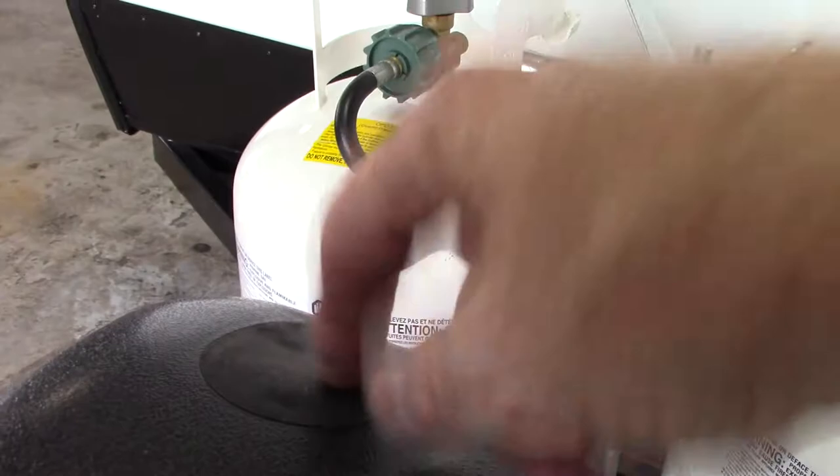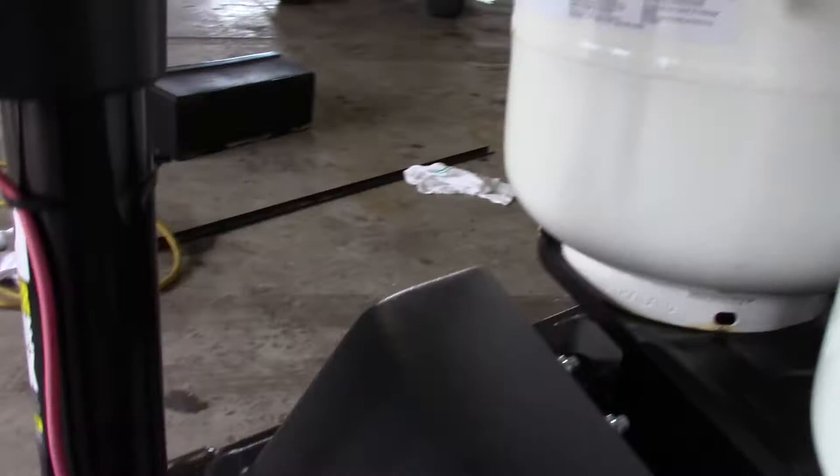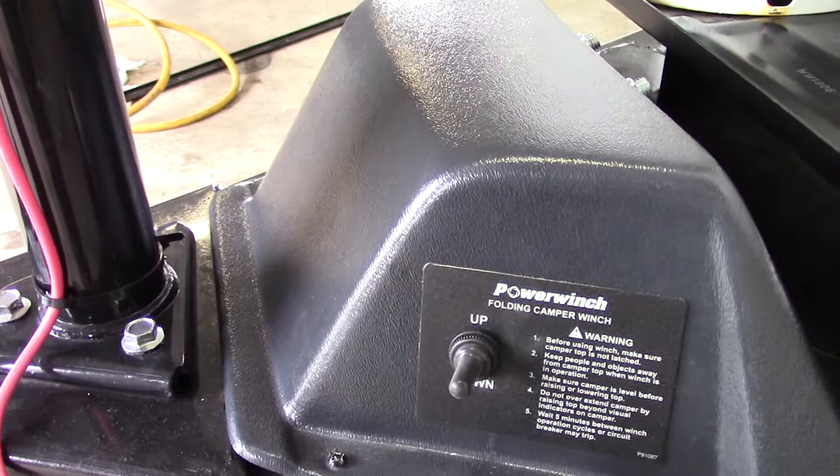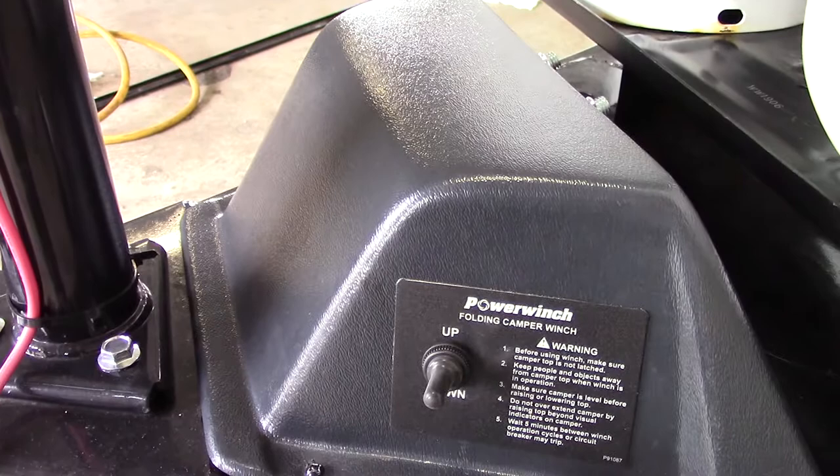This is your up and down switch for your power winch to raise your roof. Keep in mind that you always want to make sure all the latches are undone before you use this power winch, because it will damage the latches if you try to send it up with them hooked. If you've got little kids, remember they love switches and there's no safety on the switch, so keep that in mind.